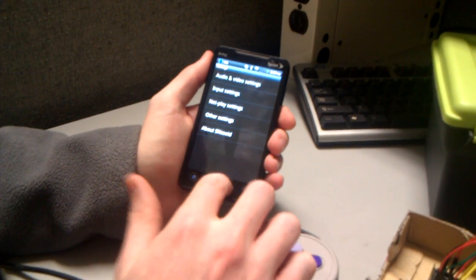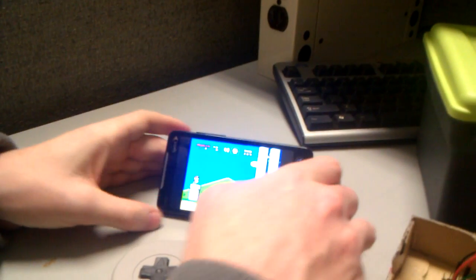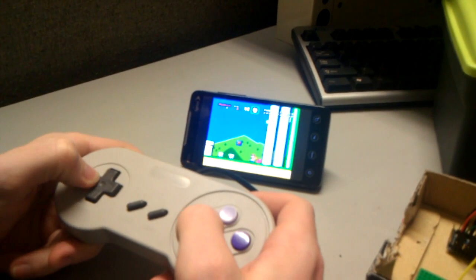Let me go out of that, back to the game. You can see that it works — Mario jumps, Mario moves, and sprints.